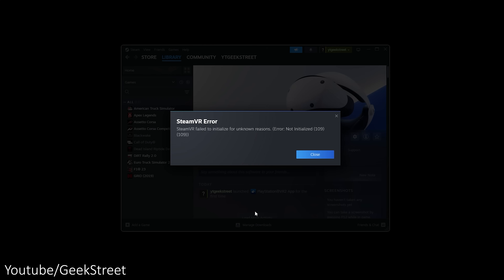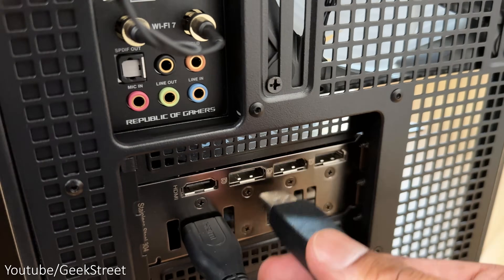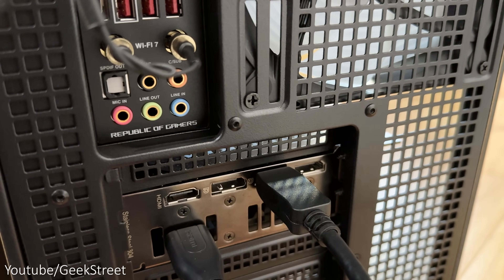An odd issue I came across was that the Steam VR app initially kept giving an error, and I found that switching to a different DisplayPort on my GPU helped to resolve the issue.